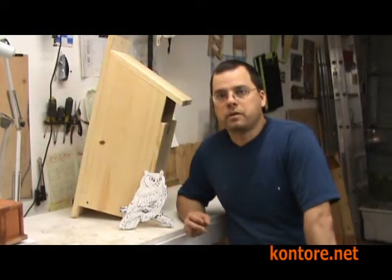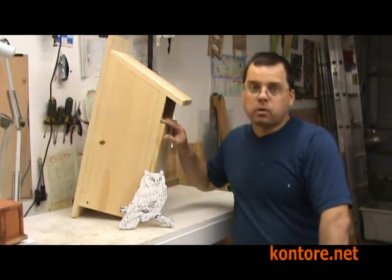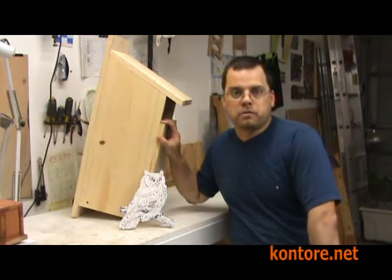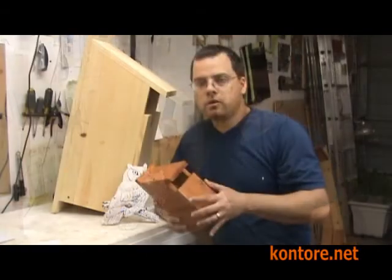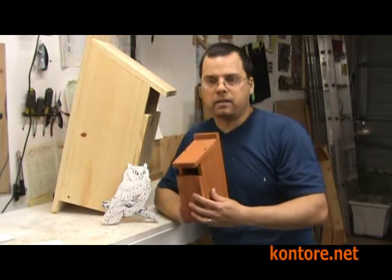In this series of videos, I'm going to show you how to make a screech owl box. This box will work either for the eastern or the western screech owl. During this video, I'll be referring to this small scale model.